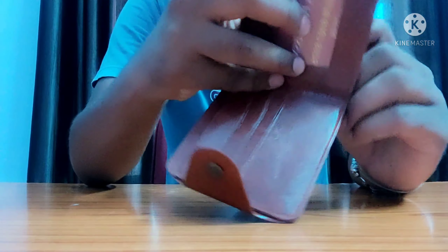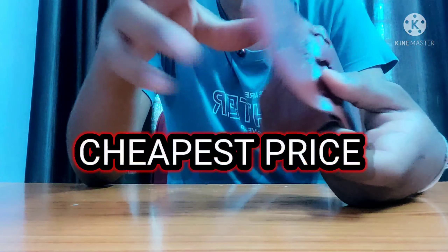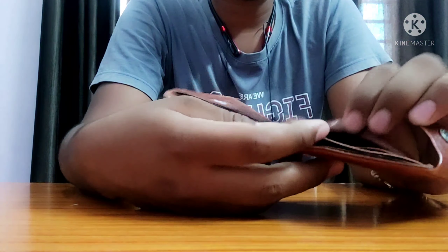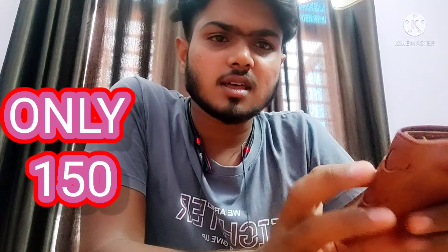It is a good product for the price. It is a good product. This was our unboxing today. The price is only 150 rupees — I wanted to see how the product is, how the material is, and how the price is.